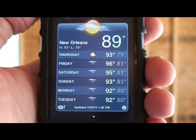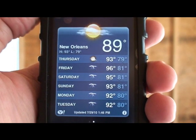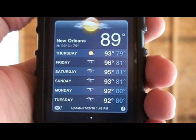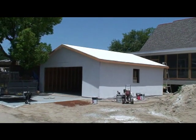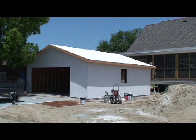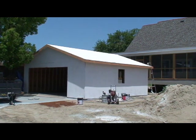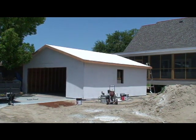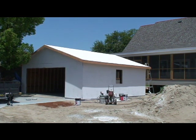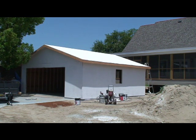It's Thursday the 29th. As you can see by the information on my iPhone, it's 89 degrees, which I believe is one degree less than yesterday. Now you can see that we sprayed the garage walls and the roof. I'm going to try and get a thickness shot — I'll climb up the ladder and show you how thick this stuff is, which is not very much for a 23-24 degree temperature difference.